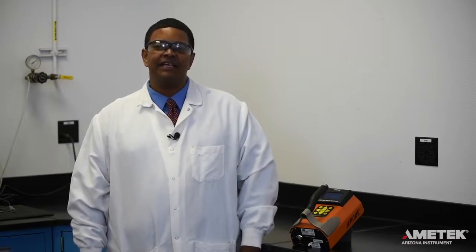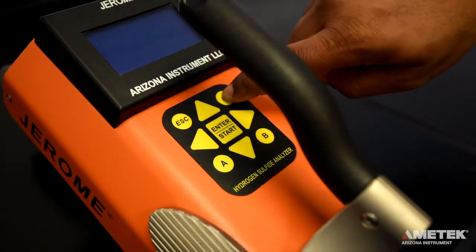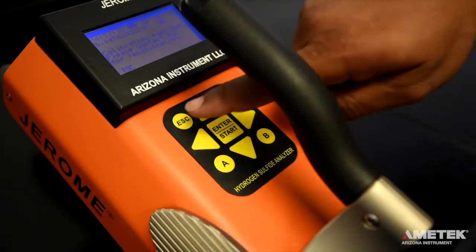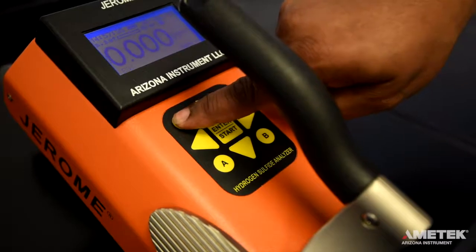After you have verified that you've received everything on your packing slip, simply turn on the instrument by pressing the power button. If any calibration reminders appear, simply press ESC to return to the main screen.